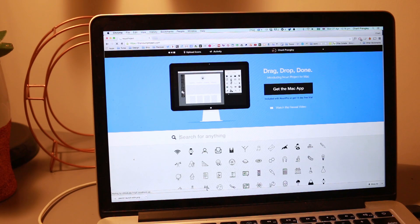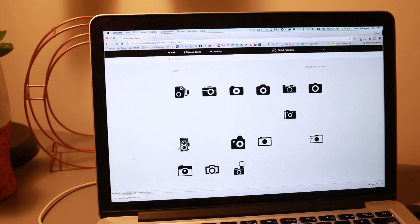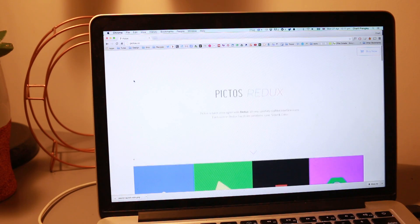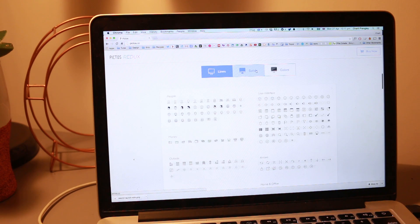Another handy site is the Noun Project for icons. There's a lot on there that you can use for free just by crediting the designer, or some icons are in the public domain so you can use them without credit at all, and you can also buy them for commercial use — so there are lots of different options and loads of different icons on there. Something I would definitely recommend is investing in a good icon set. Pictos, for example, is one that we use at work that I really love — they're such a time saver and really good quality to work with.